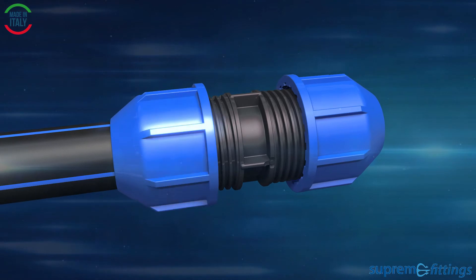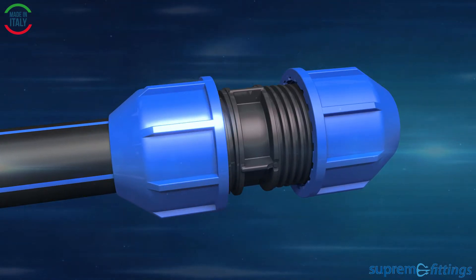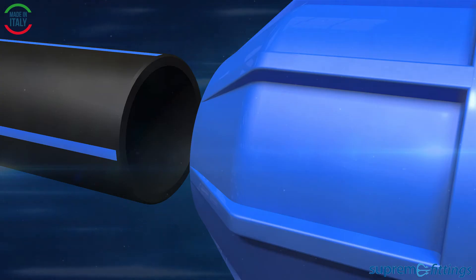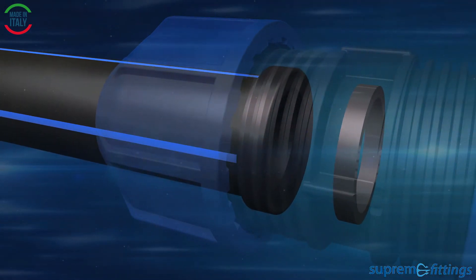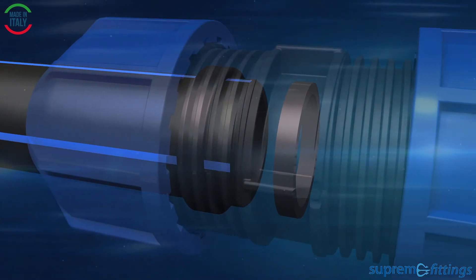The assembly goes very smoothly. The nut does not have to be turned from the coupling. Cut the pipe, chamfer the pipe and insert the pipe into the coupling up to the sealing ring. Continue to press till the stop ring.